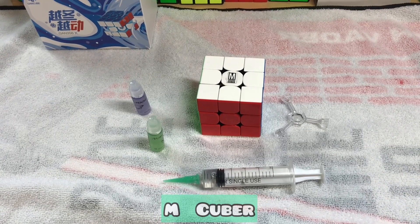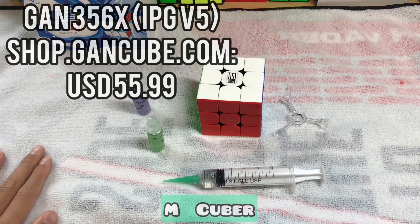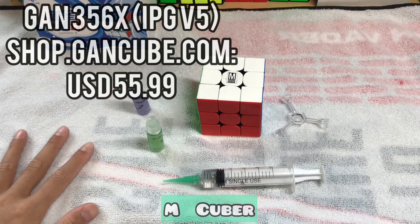Hey, what's going on guys, it's mcuba and in this video I will be setting up my GAN 356X. I'm using a towel as I don't want my table to get all lubed up.